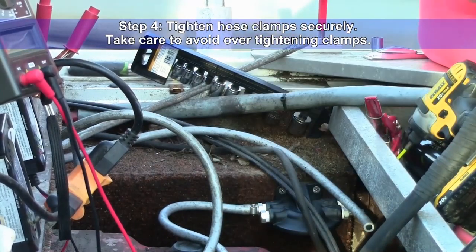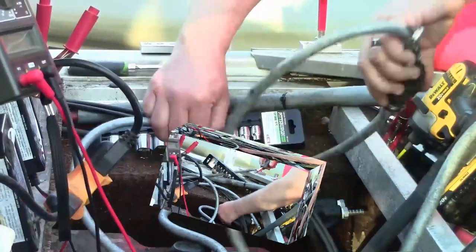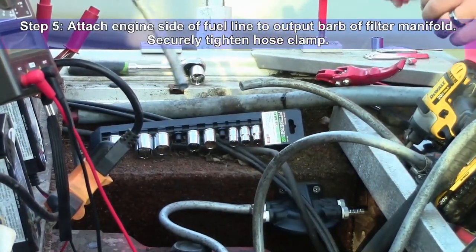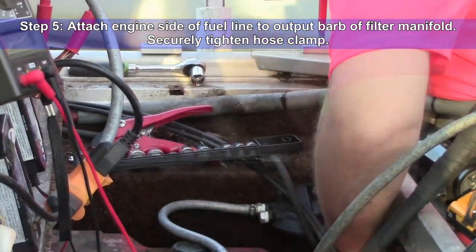Step four: securely tighten hose clamps — do not over tighten. Step five: attach the engine side of the fuel line to the output barb of the filter manifold, then securely tighten the hose clamp.